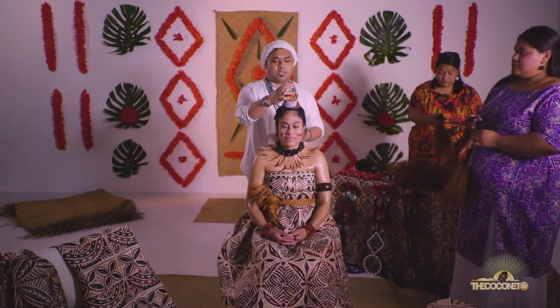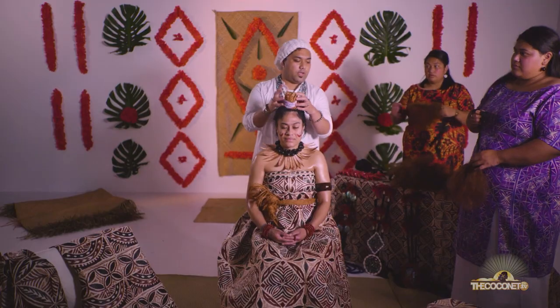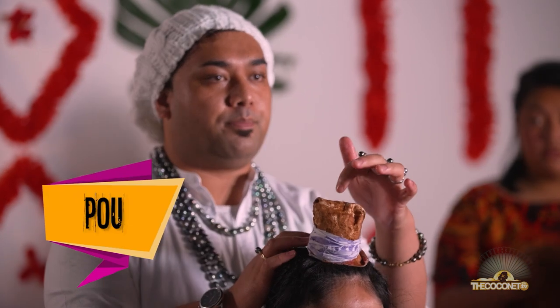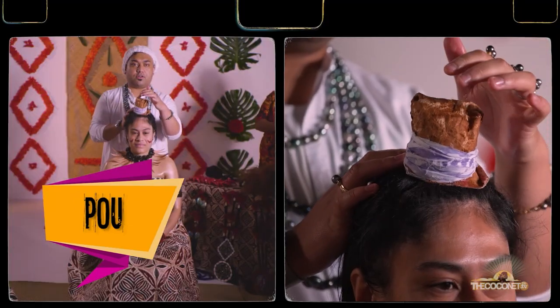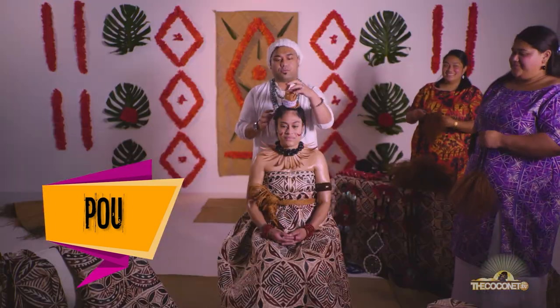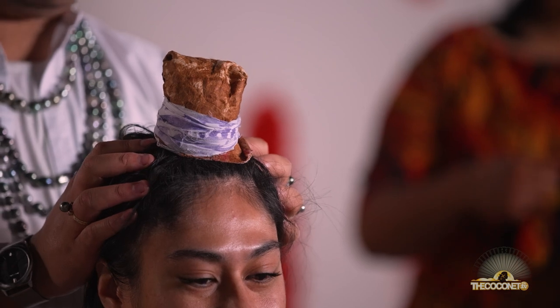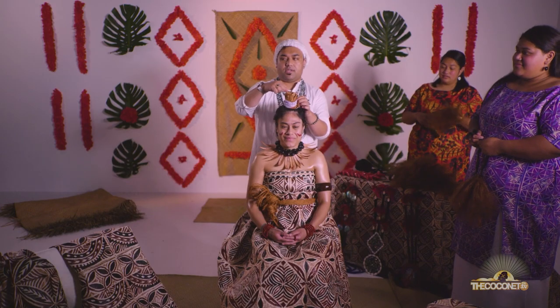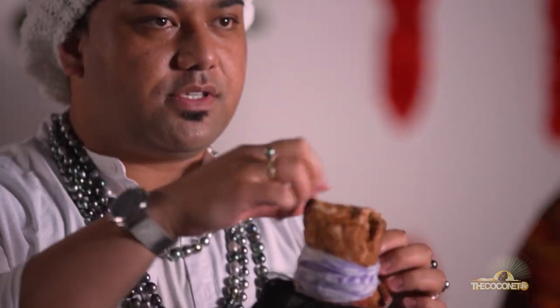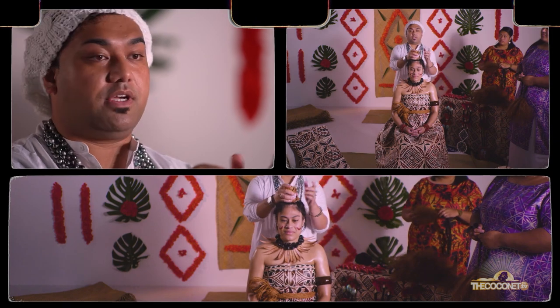The first stage of putting together a tuinga is creating what we've got here on Natalie's head. This is called the bow. The bow is the foundation of the tuinga — it's kind of like the anchor that everything's going to be binded onto. So what we've done is we've just taken her hair, put it up into a bun and then tied it with various different pieces of material so that it's a solid foundation for us to put everything else on.